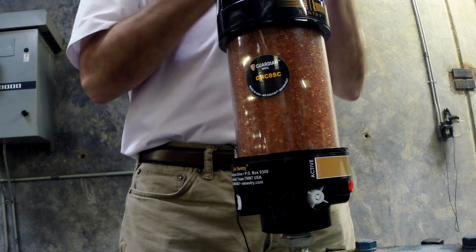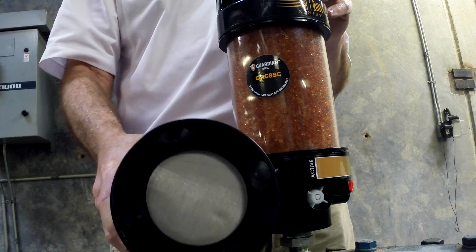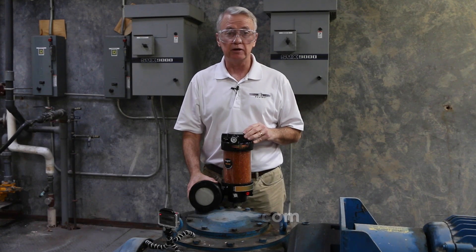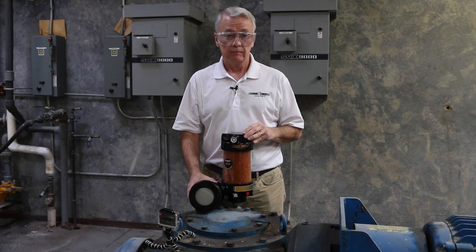To learn more about Air Sentry products, I recommend our website airsentry.com — you can find our contact information and our 800 number. Thank you.